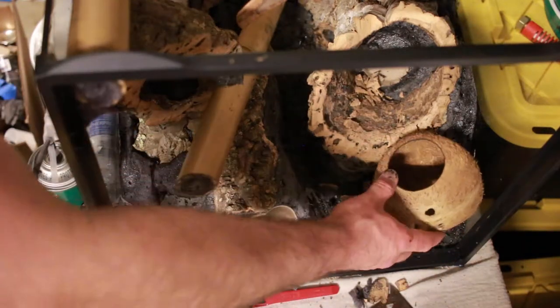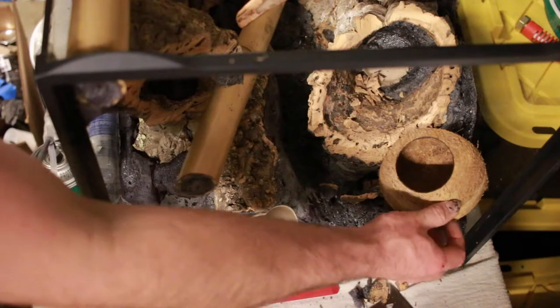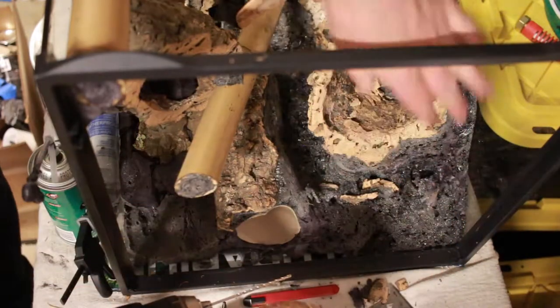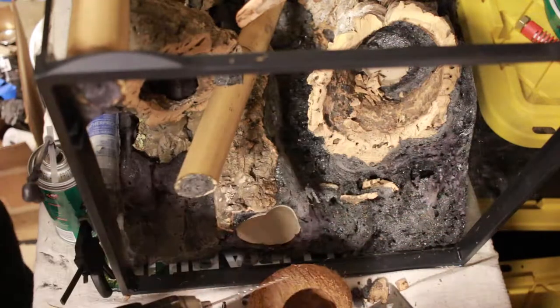I want this one to go right here at the top, but I need to shave this bit down more so that it'll fit and the actual screen can fit on top.